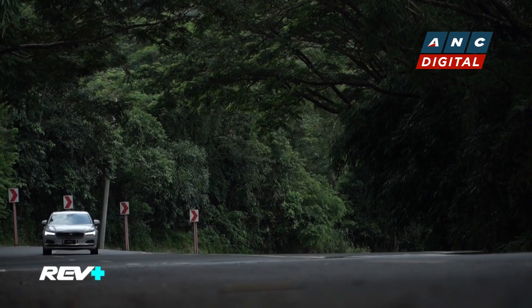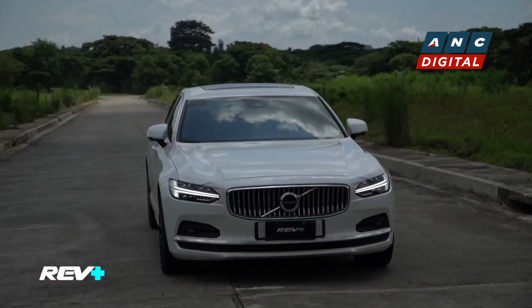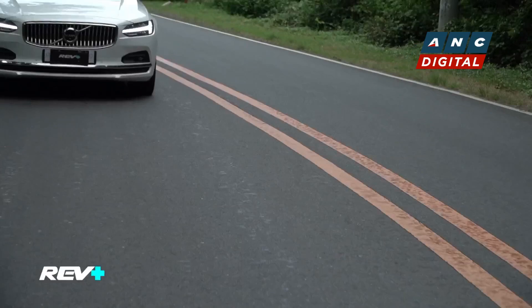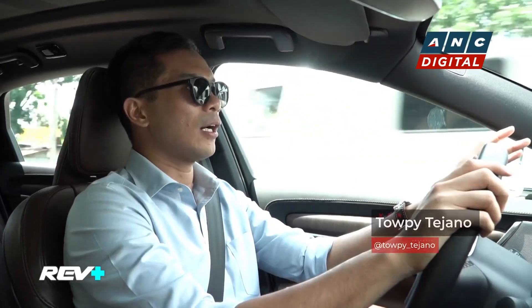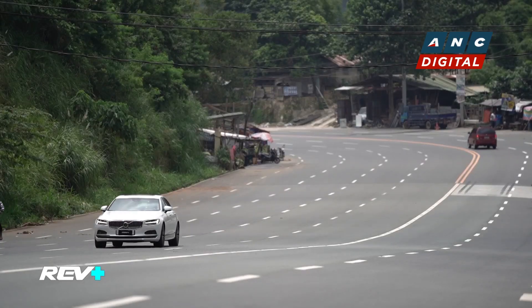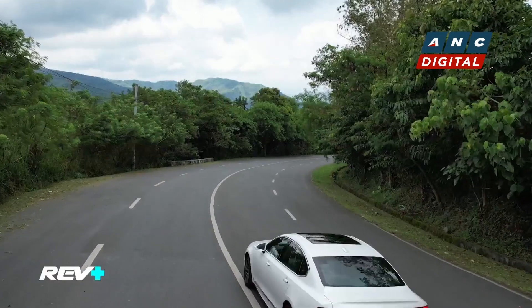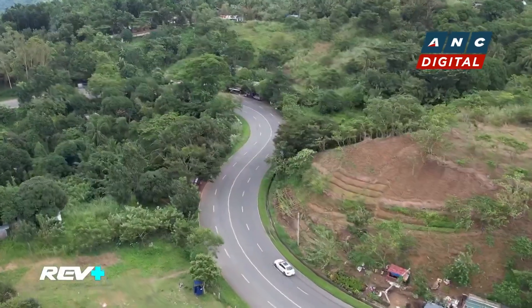After driving the Volvo S90 in the city, it's now time to take this car on the open road. One of the things that stands out for me is the ride quality — it's soft, with just the right balance of luxury and sportiness for the S90 Long Wheelbase Edition. Even as a driver, you won't feel the challenges of how hard the roads can be. There's a little bit of body roll in the twisties, but it's just right, going well with the 8-speed automatic transmission.